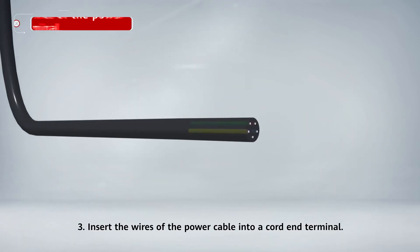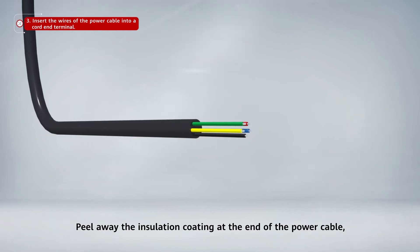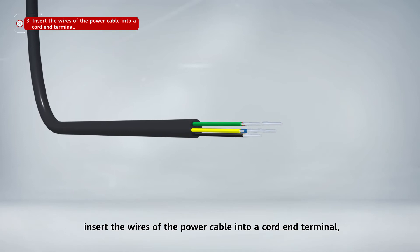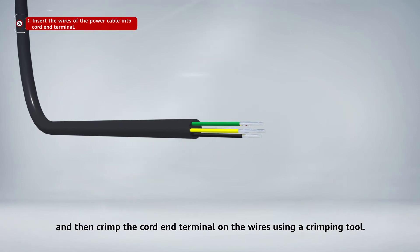Step 6: Insert the wires of the power cable into a cord and terminal. Peel away the insulation coating at the end of the power cable. Insert the wires of the power cable into a cord and terminal and then crimp the cord and terminal on the wires using a crimping tool.